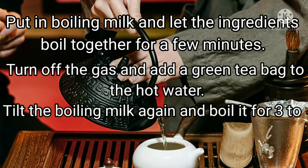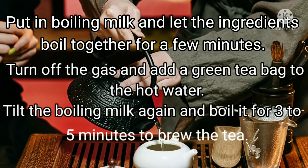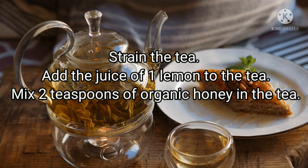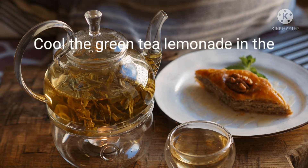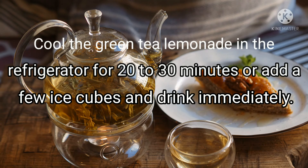Turn off the gas and add a green tea bag to the hot water. Take the pot again and boil it for three to five minutes to brew the tea. Strain the tea, add the juice of one lemon, and mix two teaspoons of organic honey into the tea.